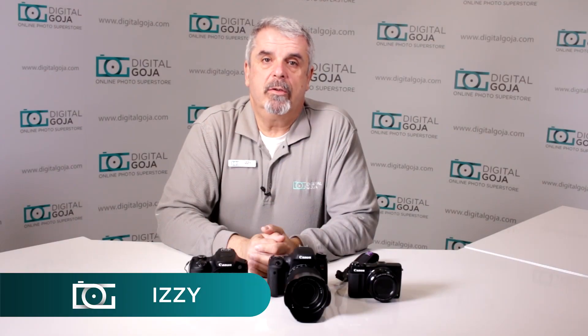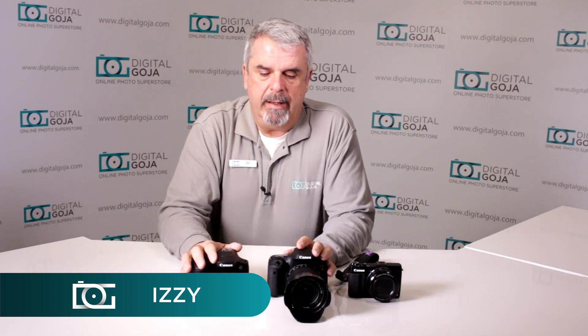Hello again, Izzy at Digital Goja Showrooms. I've seen this question again on our customer service questionnaires, on our forums, on YouTube —